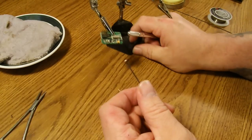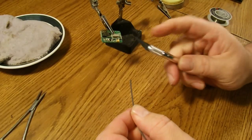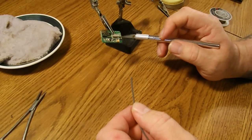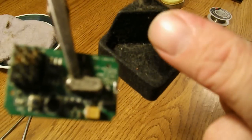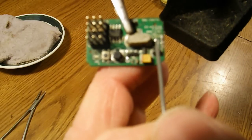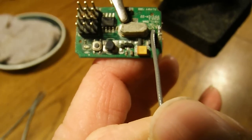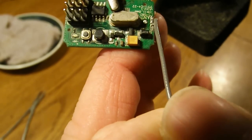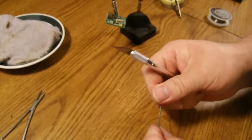Now we're going to prep our coax wire to become our new antenna. First thing you want to do is set up the end that goes into the RX. If you look close at this, you can see there are two solder points on it — that one right there is for the center wire or conductor, and this one out here is for the shield or the ground.